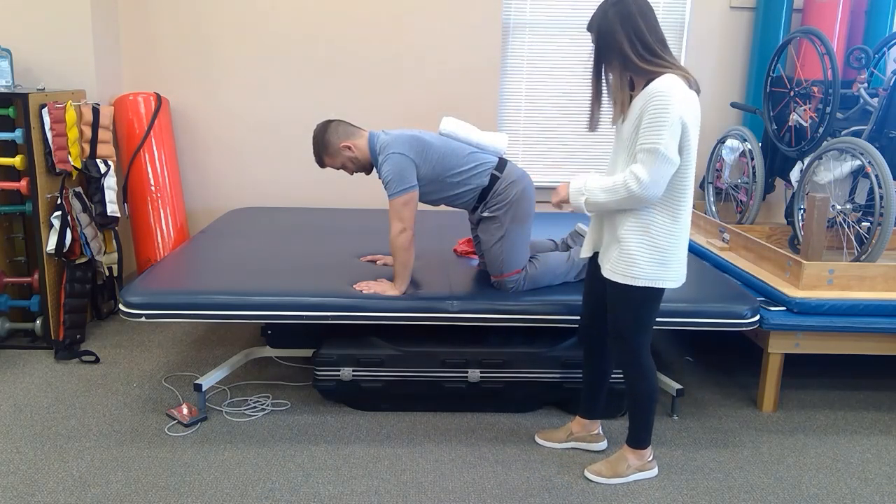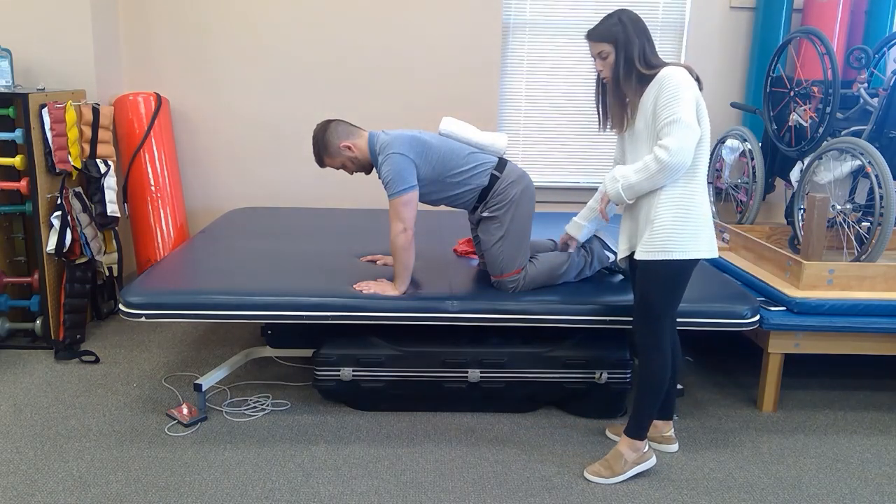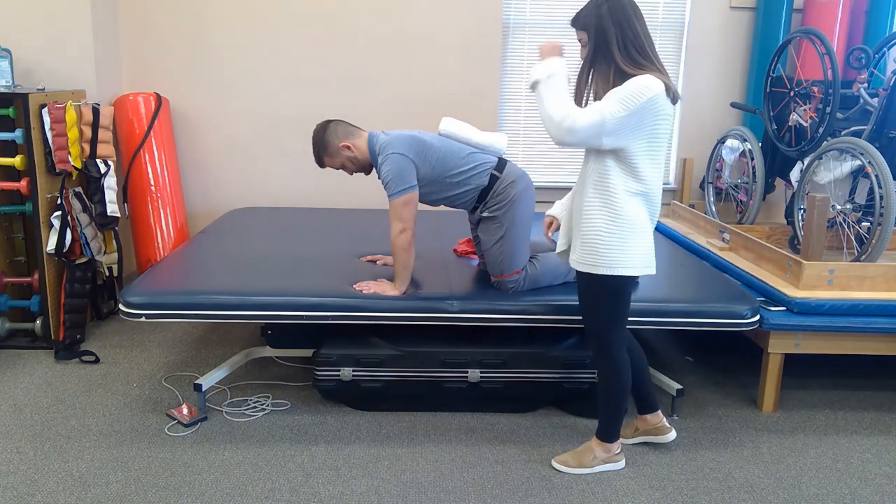The TheraBand can be placed around his knees, or to make the exercise more difficult it can be placed around his ankle, or he can increase the resistance from the TheraBand.